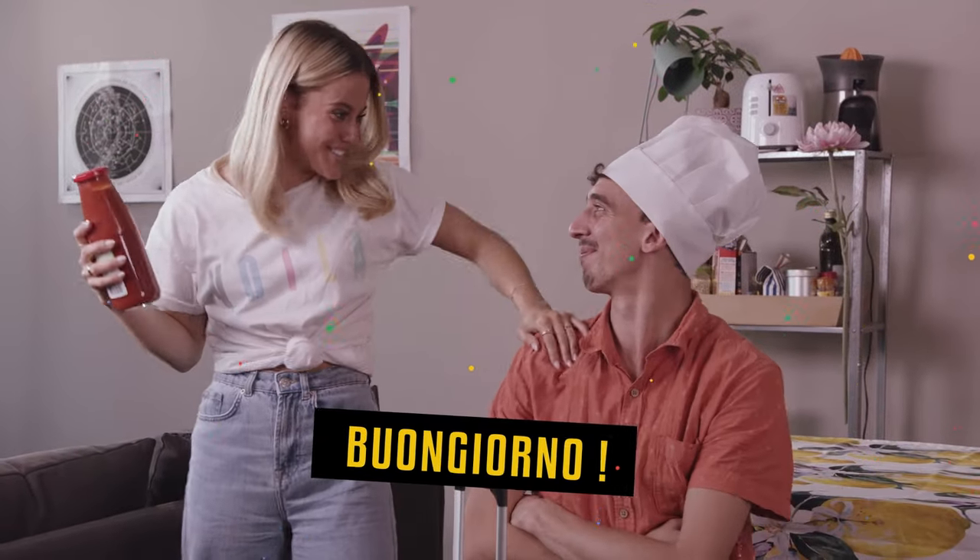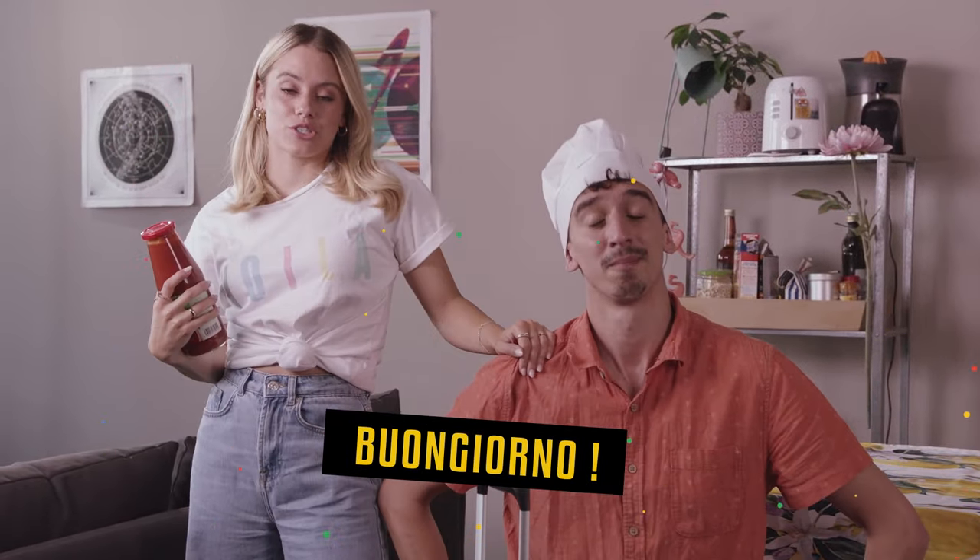I've got this amazing Italian tomato sauce from Puglia. Ta-da! Buongiorno! This is Tommaso, my new friend. He's an Italian chef, and he's going to teach me how to cook it authentic Italian style.